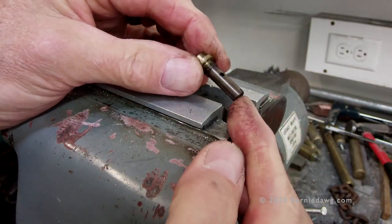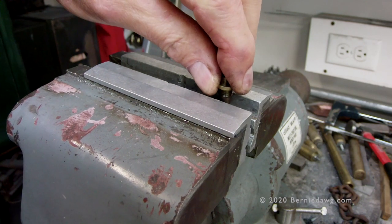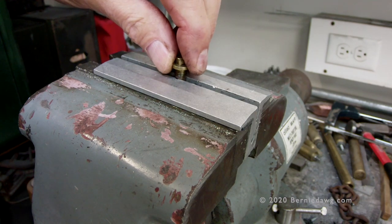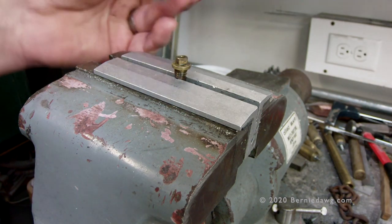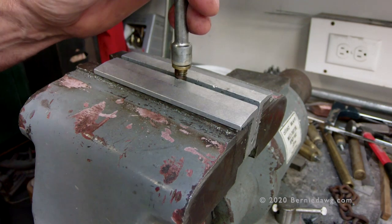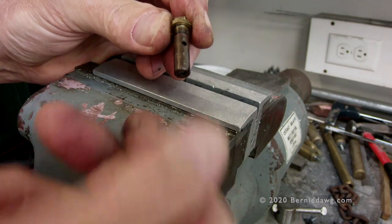To loosen the NRV head, use accessory jaws in your vise to hold the NRV barrel without damage, then use your NRV wrench to break that connection and loosen up the head. If you don't have a vise or accessory jaws, you'll probably have to use well-padded pliers — padded with leather or a couple of rags wrapped around the barrel of the NRV.